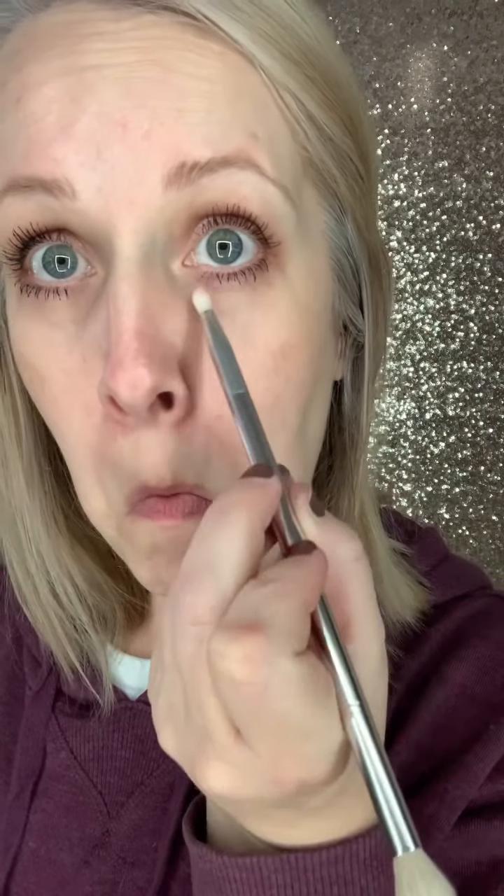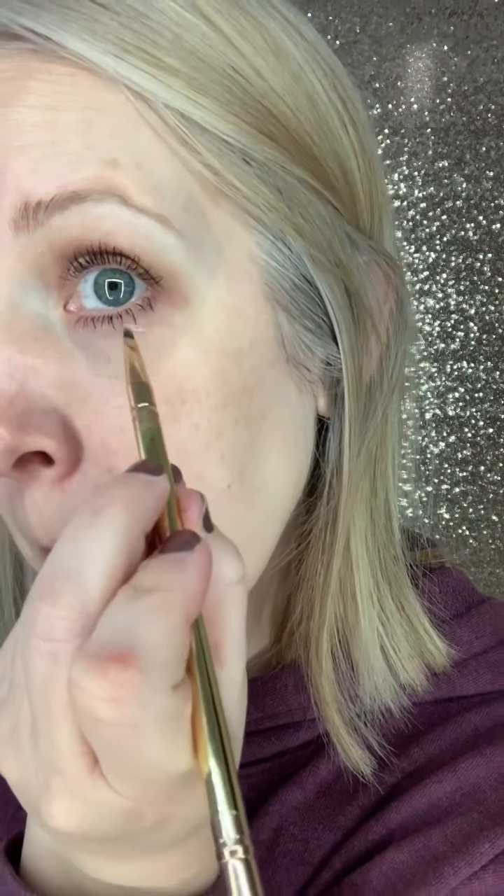I identified that a lot of my melasma is actually excess green, and the opposite color of green on the color wheel is red. So I used red to just spot-treat around there.